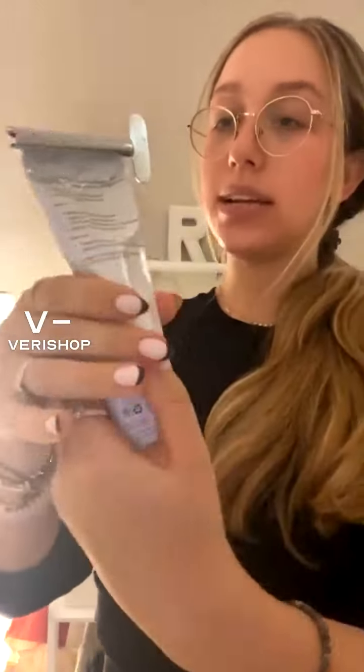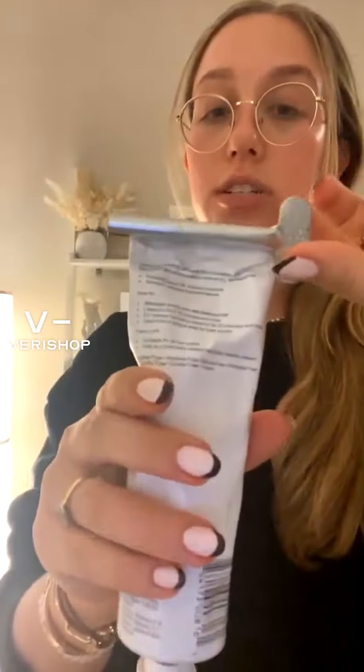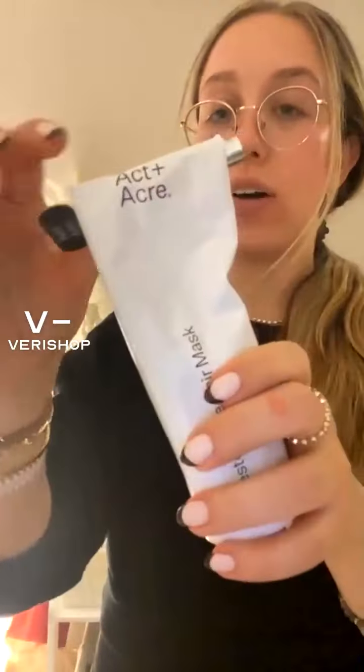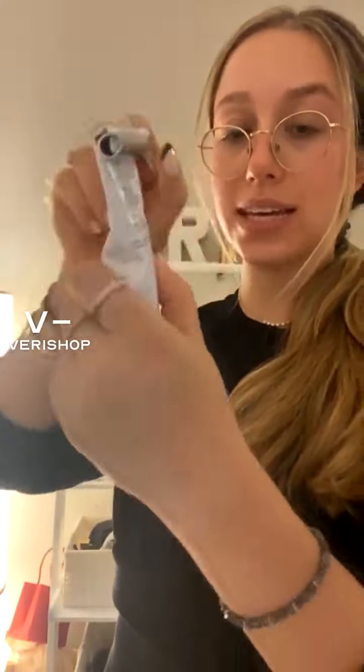Something else that I think is really thoughtful, especially for the price of this, is that it comes with this little key at the top. When you love a product so much, obviously you want to get every single inch of it out. This key comes at the top, and basically as you're using it and want to squeeze more out — it's kind of like toothpaste — you can just turn it. Let me show you. It pushes all of it out. As I were to keep using it, I would keep wrapping it around the key and pushing it down. Such a cool idea and such a good thing to have on their product.